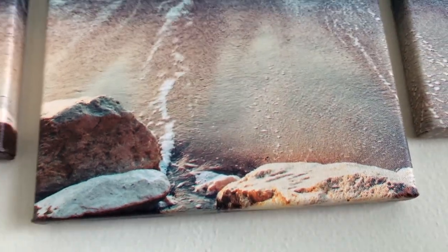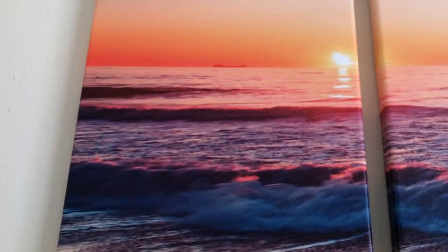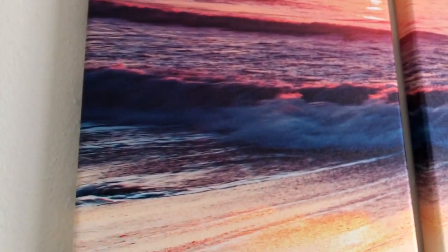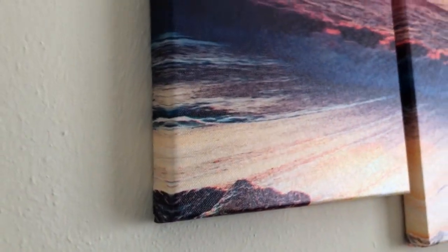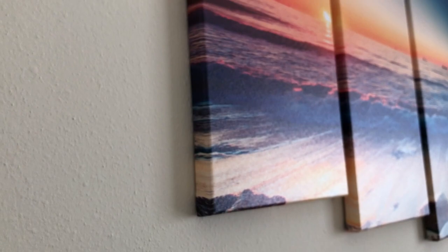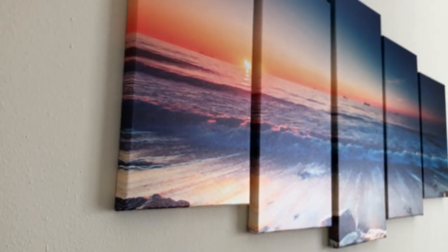I'm trying to zoom in here and show it to you, but hopefully the camera is able to capture all the detail. I'll also come around at this angle so you can see the sunset, and you can also look at the waves and the sand. Like I said, it wraps around the edges, so it gives it a really nice finish. This is what it looks like from the left side angle.